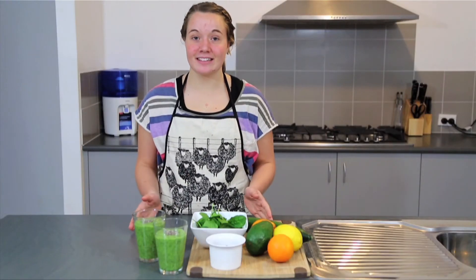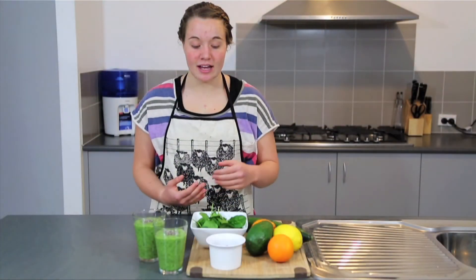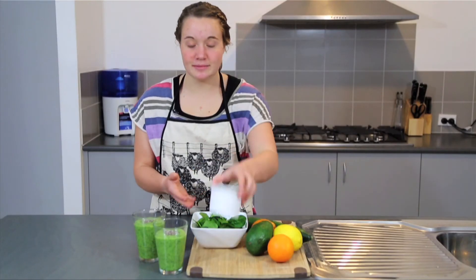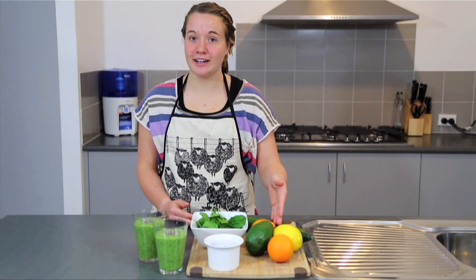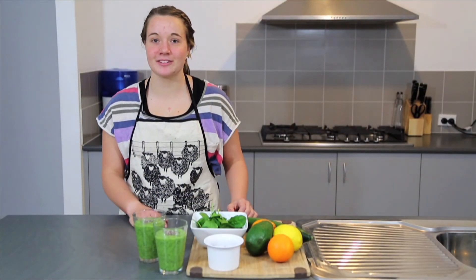There are heaps of other things you can add to your smoothies to add some extra nutrients and make it taste even better. You can add some blueberries which are a great antioxidant, some spinach, some lemon which is great and refreshing, some cucumber or even an orange. Also as summer's coming up and it's getting nice and warm, you can crush in some extra ice and make it just that little bit cooler.